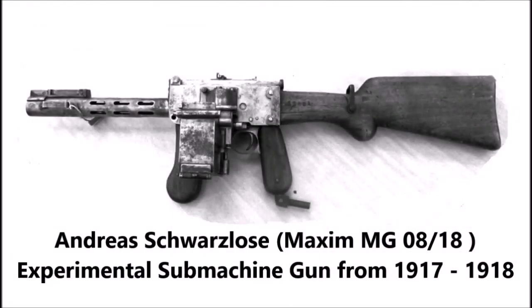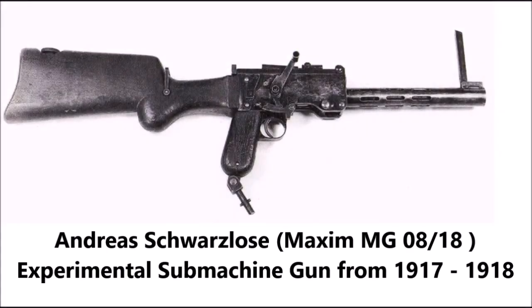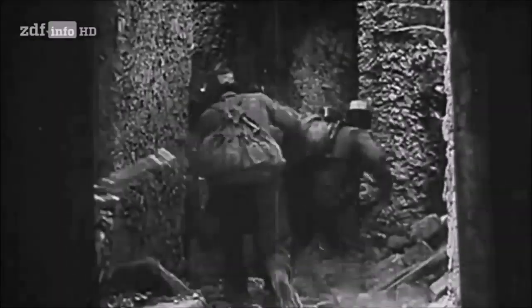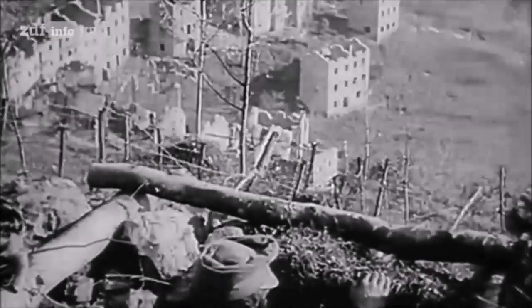Almost all of those submachine gun projects were lost, with the exception of the Andreas Swirlos machine pistol, which was actually a joint project between Germany and Austria-Hungary. That weapon was found in 2014 and I covered it in a video back then. The Steyr Model 1918 is one of the other lost prototype Austro-Hungarian weapons confiscated by the Allied powers at the end of World War I — simply lost to history, or in some cases destroyed on purpose after experimentation by the victorious Allies. This weapon is extremely rare.